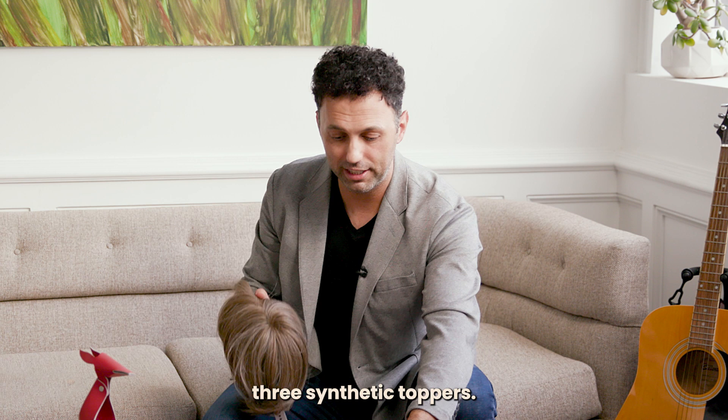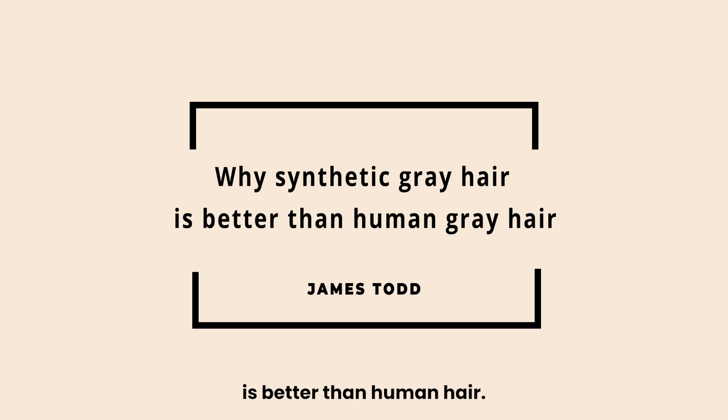Hi everyone, I'm James Todd and I'm the CEO of Dimples Hair. I've got here today three synthetic toppers and I want to tell you why synthetic grey hair is better than human hair grey hair.